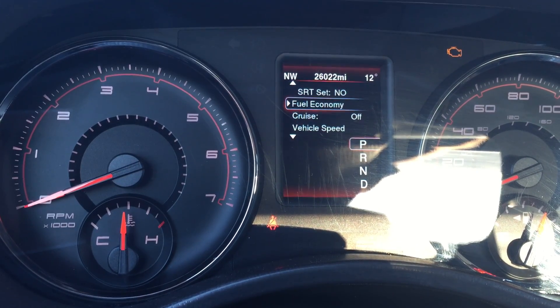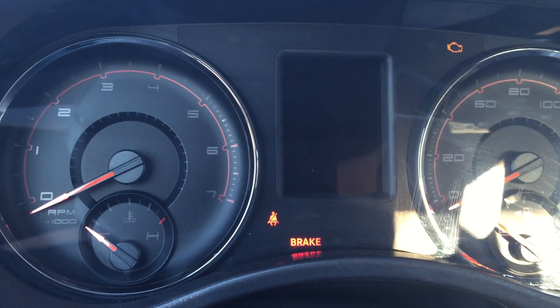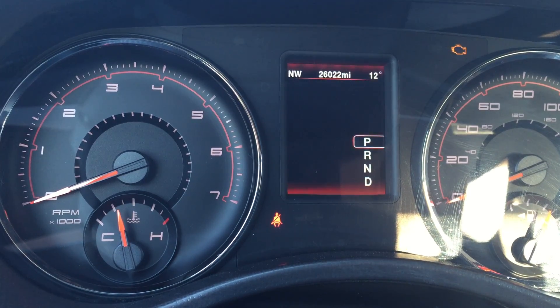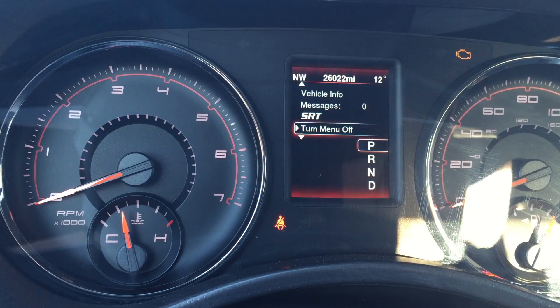Next item on the list is SRT. We'll set that — that resets the cluster. You'll see the SRT logo comes up, and I should now have the SRT menus in here. There they are.